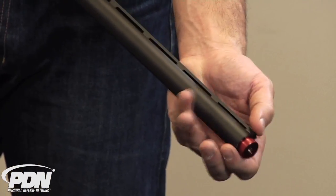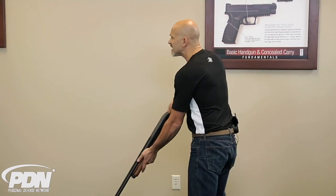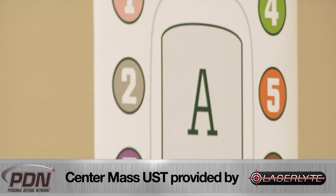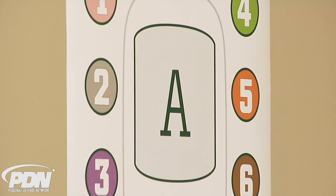Once the front end is in, you'll see that it's in there very securely. You can work the action and then engage any type of target. If you take a look at the A box on this high center chest target for the dynamic focus shooting program, you're going to see the unique center mass pattern is killing that entire box.